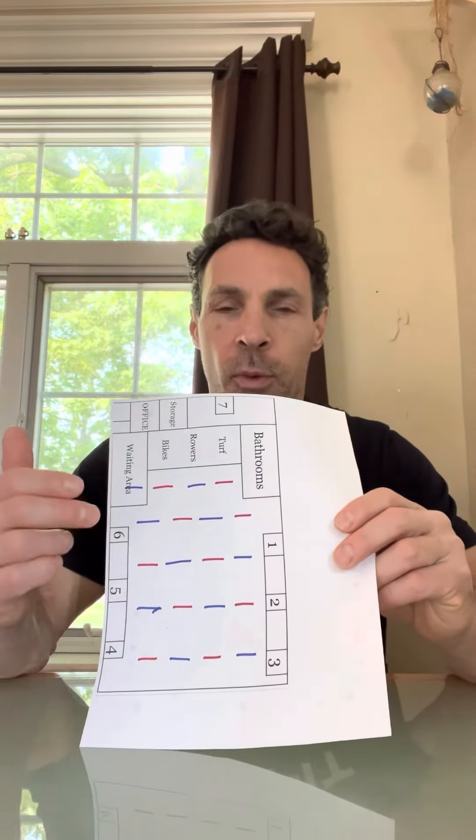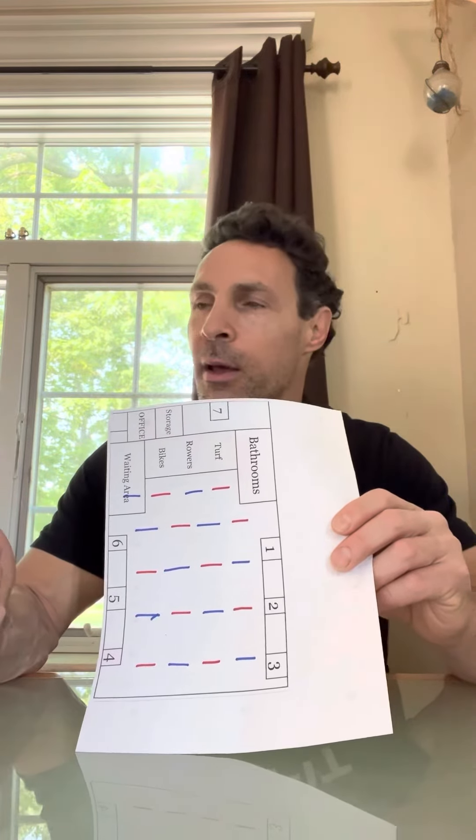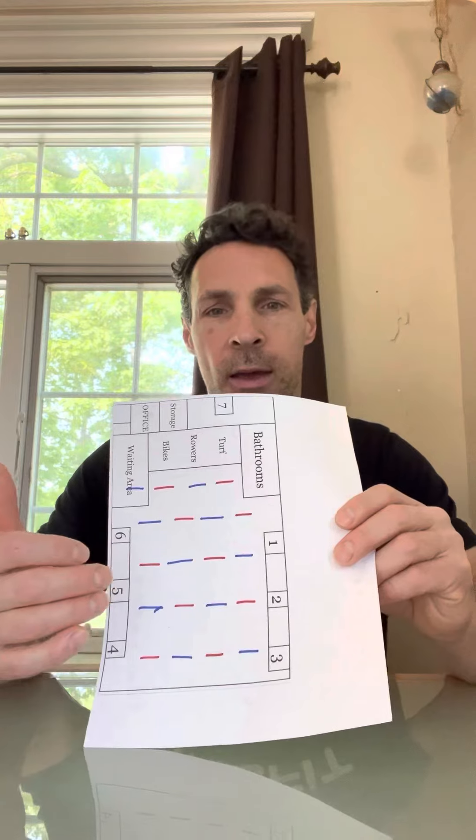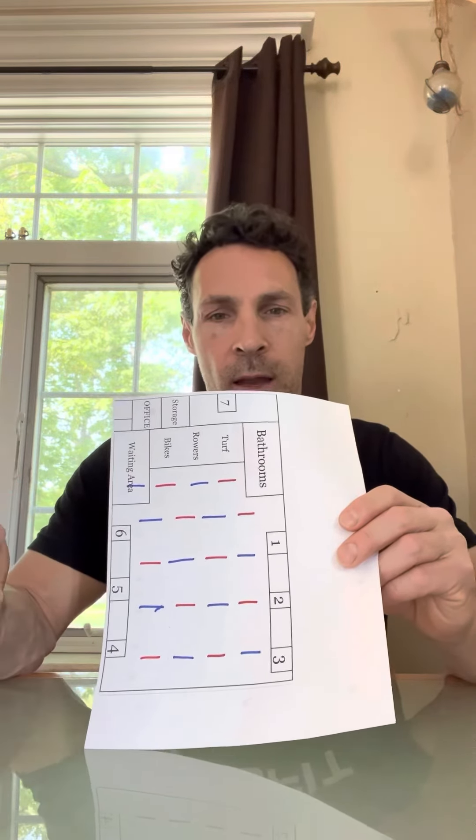All you do is stagger them. This works a lot of times, really, on every two minutes. It's a really helpful and simple way to manage large classes. Thanks, guys.